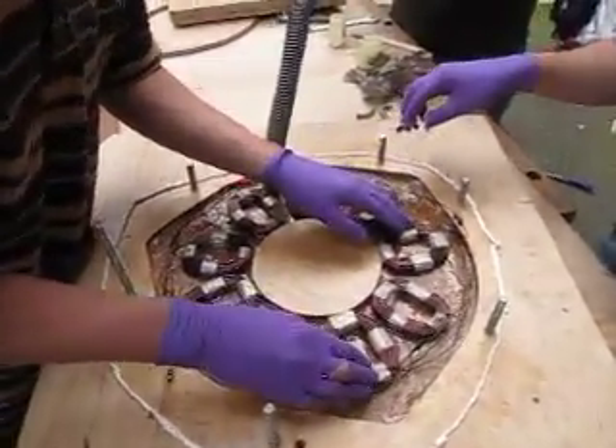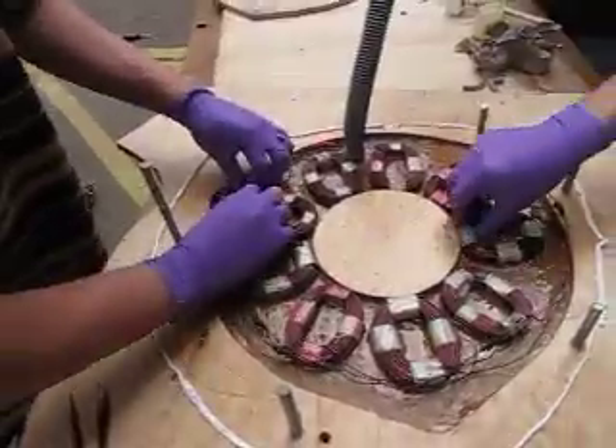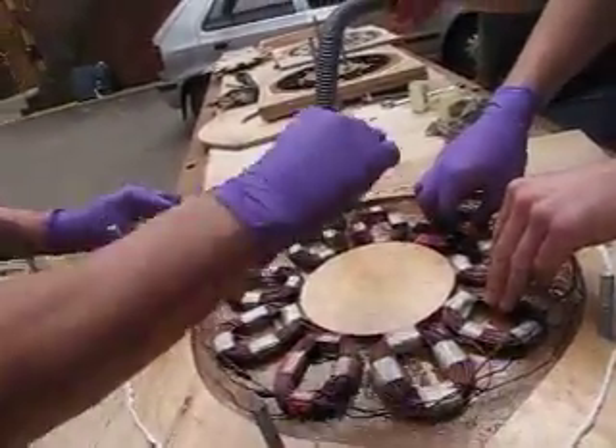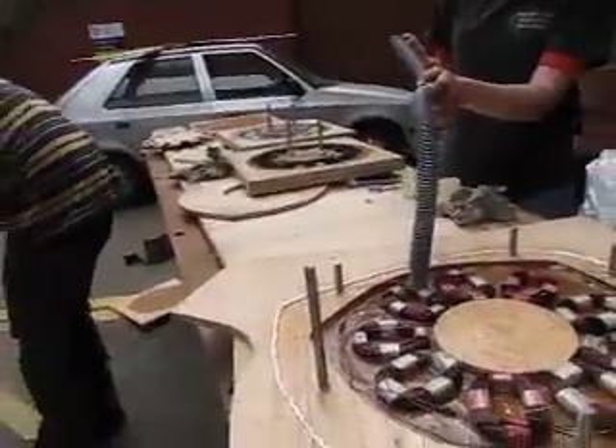That's looking pretty good. Now something else we're going to do — get some little bits of fiberglass matting, bits of scrap chopped strand, and put that in these corner lugs. That's interesting — I never would have thought to do that myself.